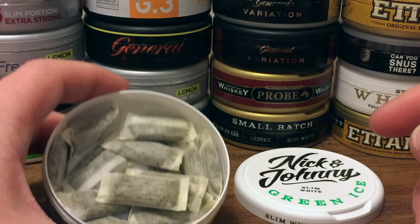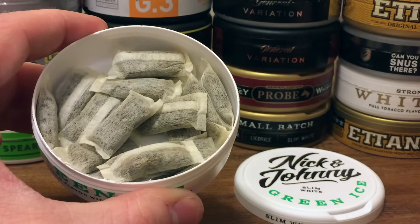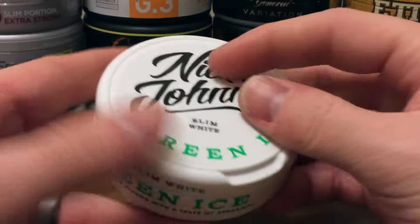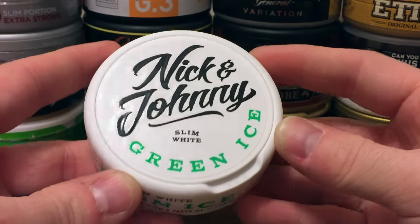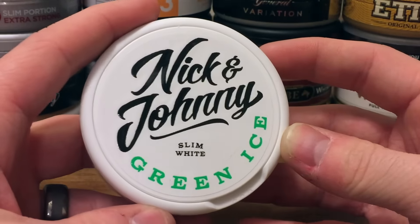The smell coming off this can is very nice — strong spearmint and peppermint aroma. Very inviting. Let's go ahead and pop this open, pop a portion in, and I'll tell you a little bit more about the flavor profile on Green Ice.